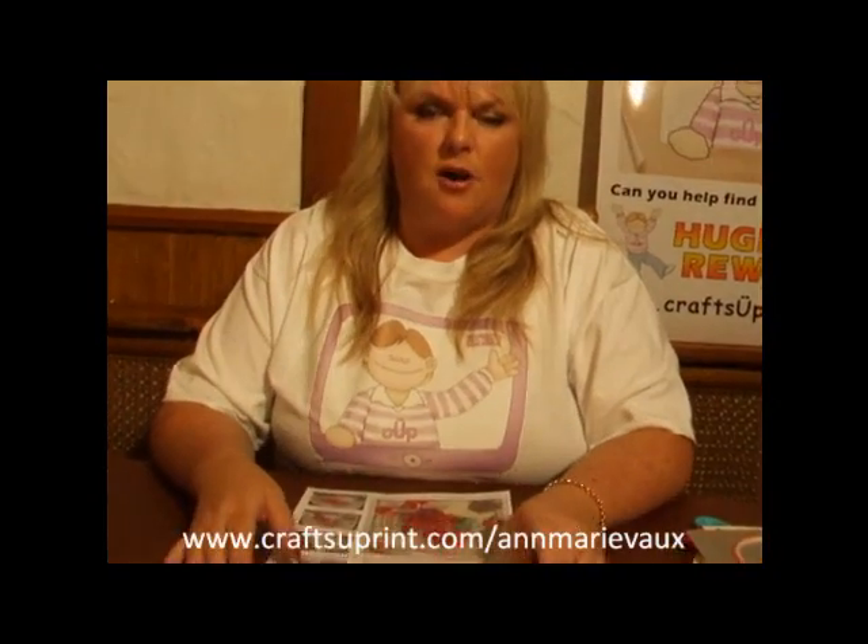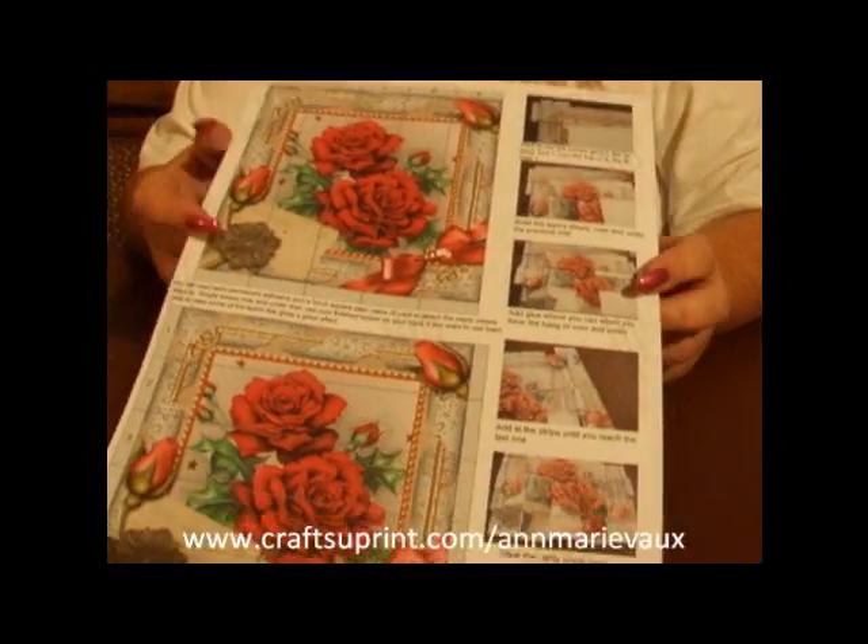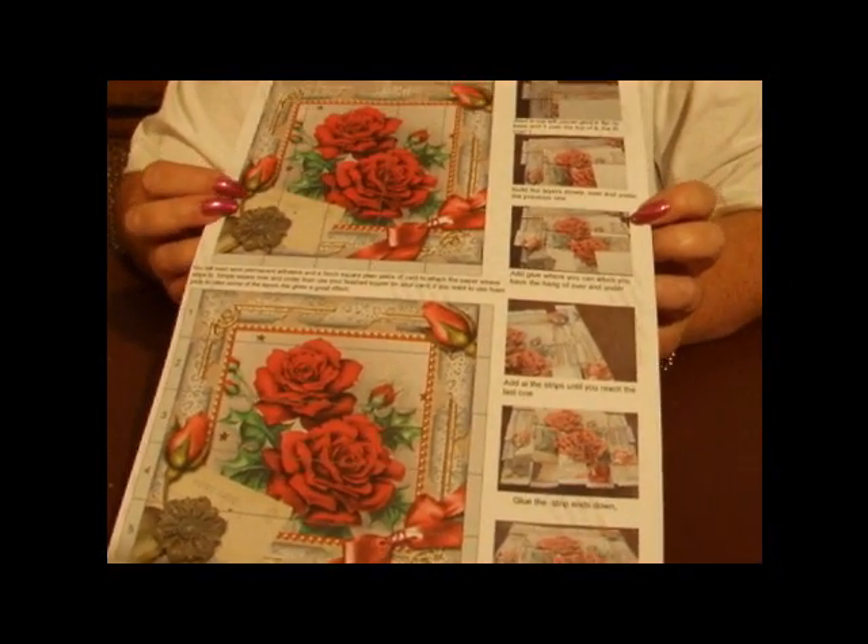The first thing you're going to have to do is go to www.craftshoeprint.com and on the website you'll be able to find quite a few different sheets for the paper weaving.